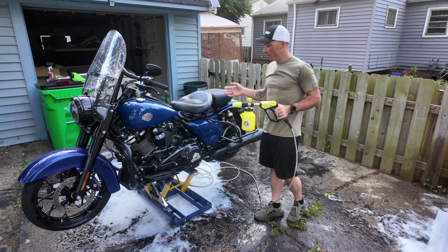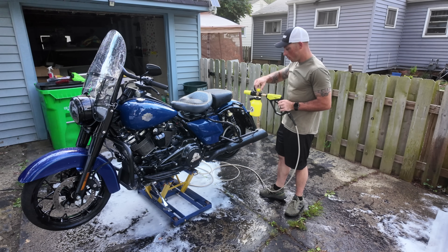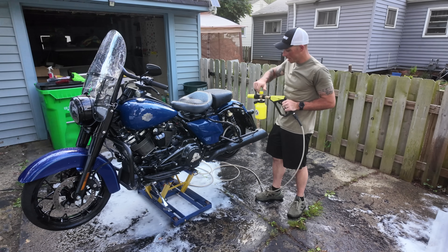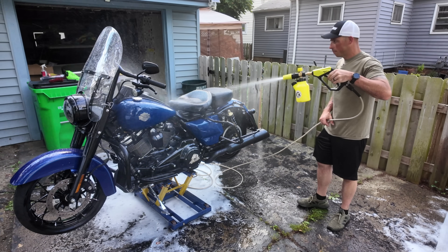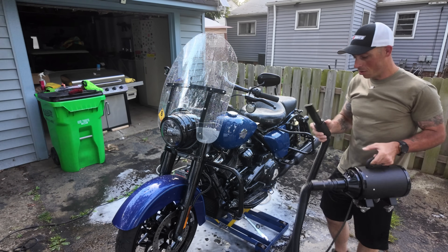Now that I have everything clean, I'm going to do one more quick spray with only water — this is key because it will help reduce the amount of water spots. And wait till I show you guys how I dry the bike — it's not your typical leaf blower, it's awesome.